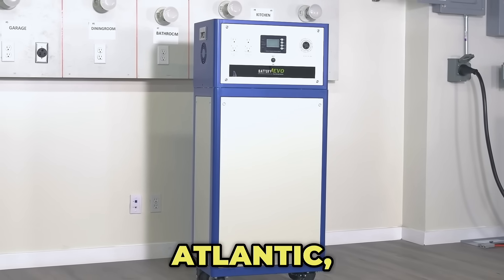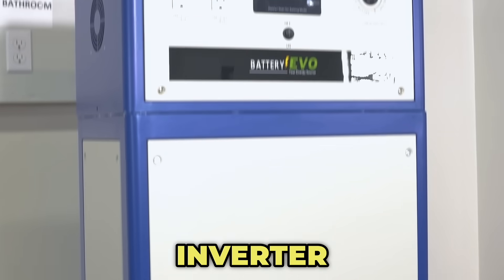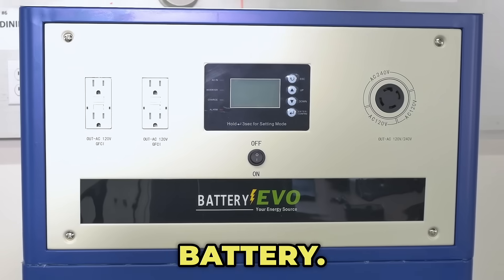Introducing the Walrus Atlantic, our newest battery backup system featuring a powerful 12K inverter and a 30 kWh battery.